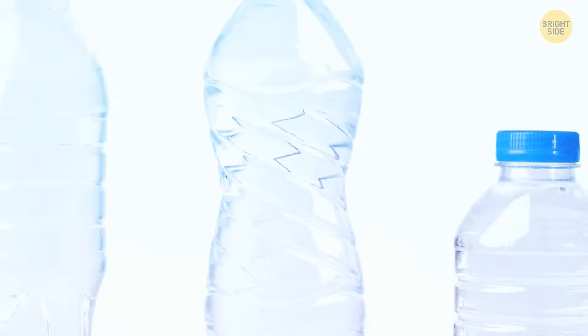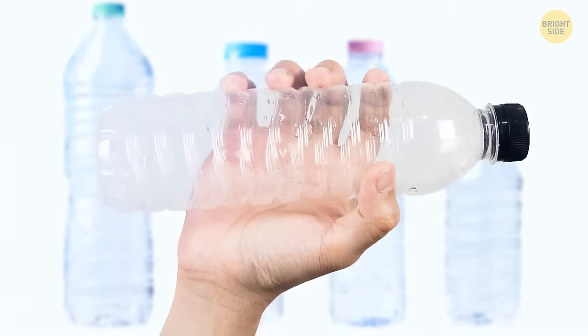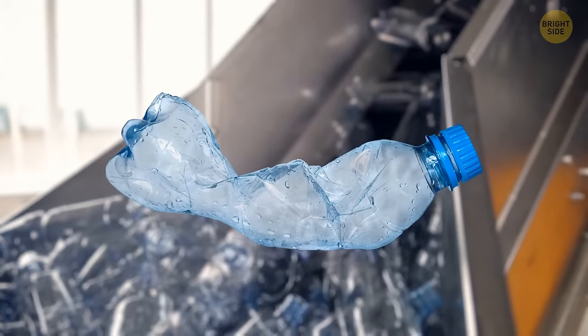Those horizontal lines on plastic bottles help hold bottles up. Some bottles are produced from soft plastic and without the lines, they wouldn't keep their shape — they would twist easily or even break.